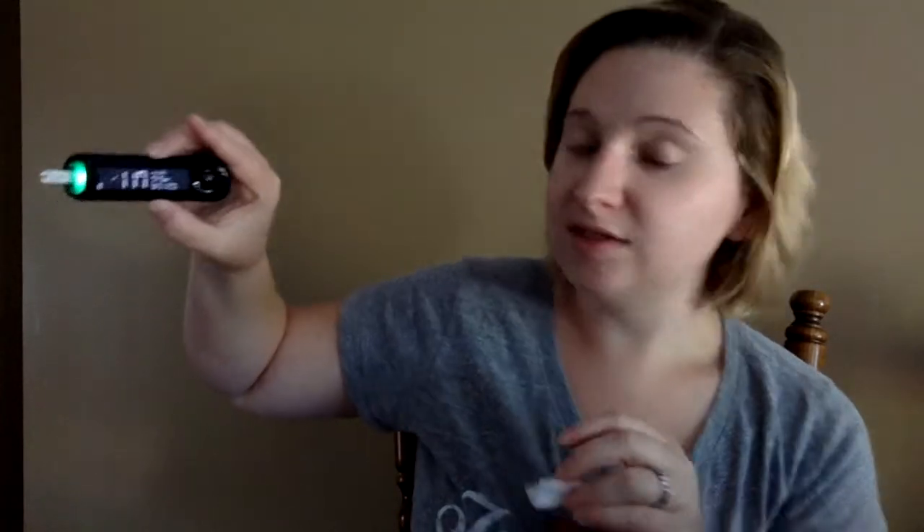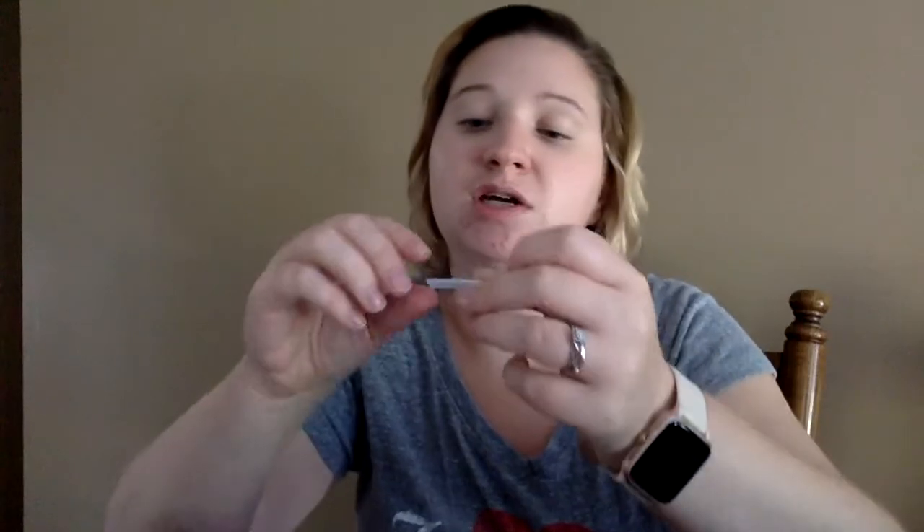Pushing out the blood and then my Contour Next one — waiting to see if that takes. That one counts it down. 117! So we're all around the same area. This one was 114, my Dexcom said 118, and then my Contour Next said 117. I like this for the most part — I'm not crazy over the strips. The strip opening is a little wider than I'd like, which makes it a little more difficult, whereas the Contour Next goes directly up the strip, making it a little bit faster. But it's not a deal breaker at all.